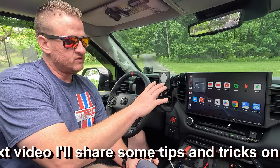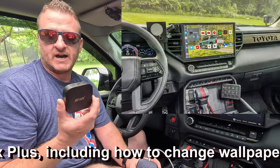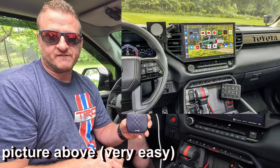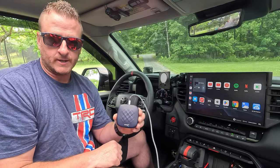As far as app interface — clicking between apps, the speed — about the same. The BeneesBox was pretty good with that too. Really no major difference there. But staying connected is a difference that I've noticed, and I'm definitely happy with the CarLinkIt.